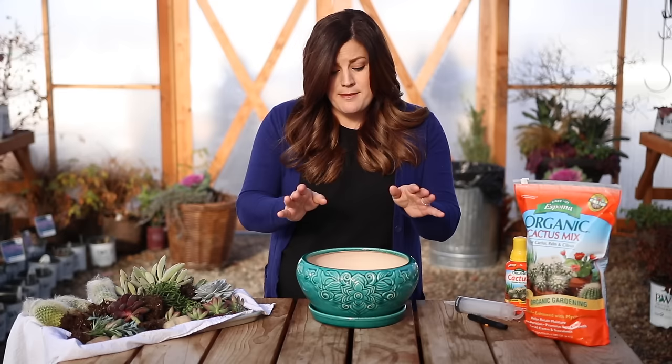I thought it'd be really fun to put together just a pot full of fresh succulents that I can display downstairs in my house. So what I want to do is put the arrangement together and just kind of talk over my process.